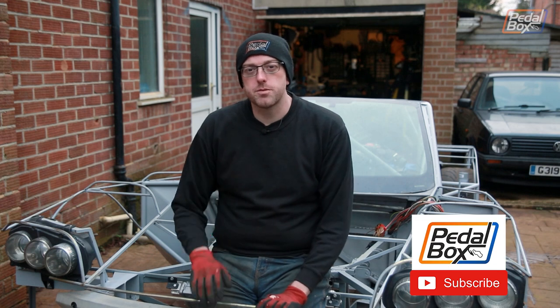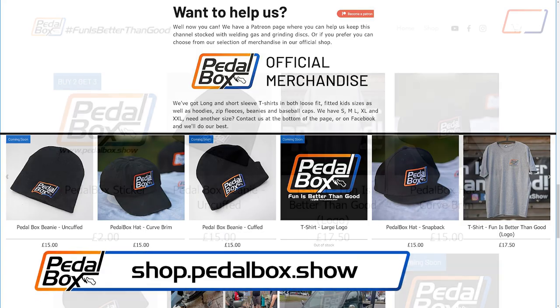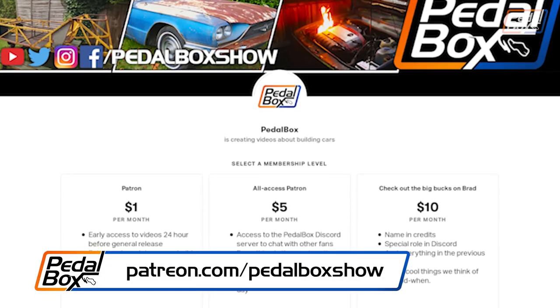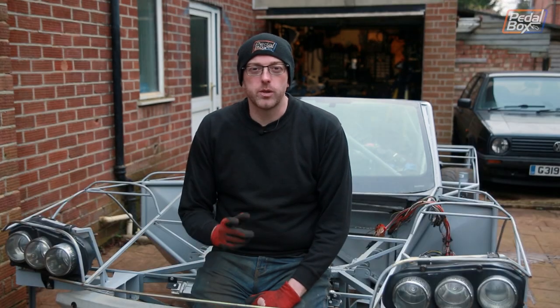If you haven't already, please subscribe to the channel, have a look at our previous videos, and let us know what you think in the comments. If you want to head over to shop.pedalbox.show you can check out our merchandise — beanies, t-shirts, stickers, hoodies and more. If you'd like to support us more directly you can go to patreon.com/pedalboxshow and support us from as little as a dollar a month. We really do appreciate everything our patrons have given us, and we'll bring you an update on what we've spent the money on soon. Thanks very much for watching and we'll see you next time.